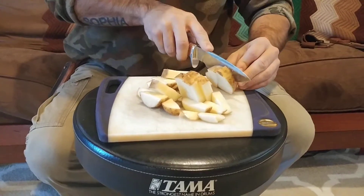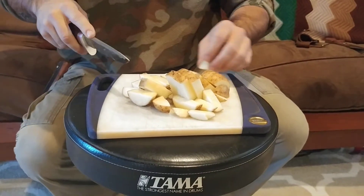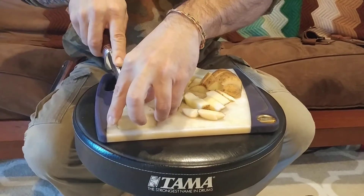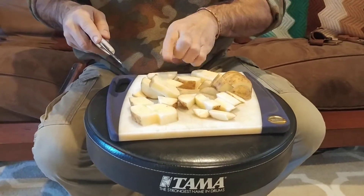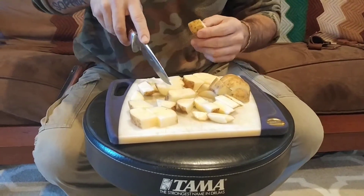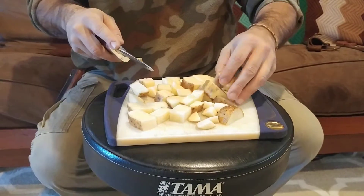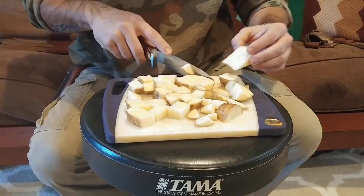I've cut many things with this knife — carrots, peppers, onions, and more — but potatoes are always a very good demonstration. Carrots are usually a good demonstration as well. Out in the field, at a camp or a deer camp, you may have a small cutting board or small surfaces to work on, and you don't want carrots shooting out all over the place. Having a knife that processes food well is a good thing.